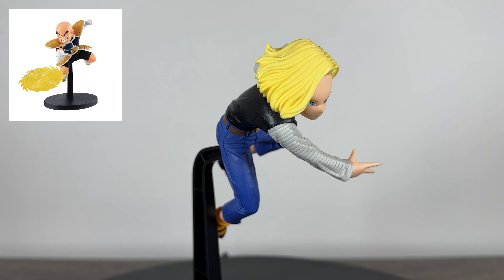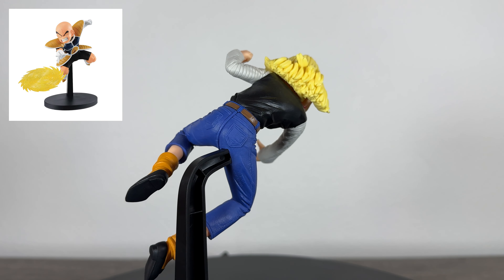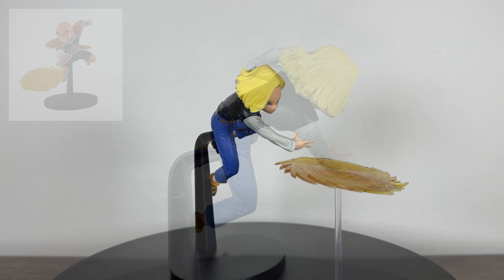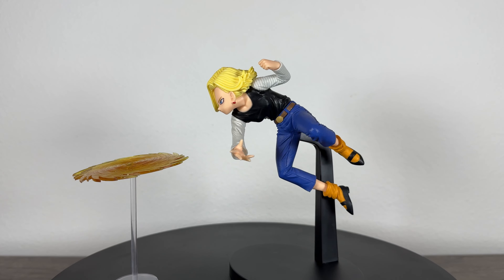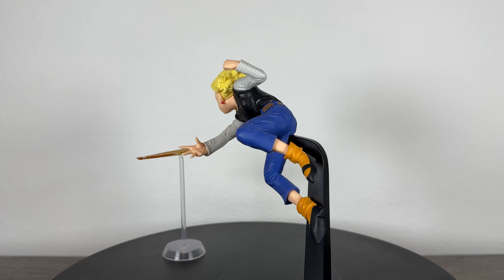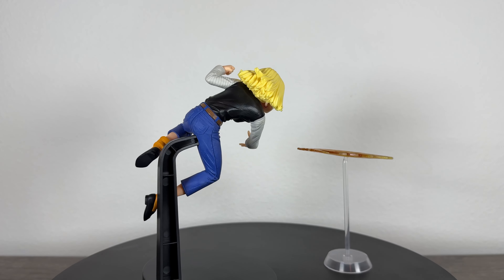What's up guys, Matt back again. This is the GX Materia Android 18, and in today's video we're gonna be unboxing and reviewing her. Before we dive into the video, please remember to subscribe and hit the bell, like the video, comment your thoughts down below, follow me on my socials, and consider becoming a YouTube member to enter into our monthly giveaways and Discord server so our community can help you on your Dragon Ball figure collecting journey.